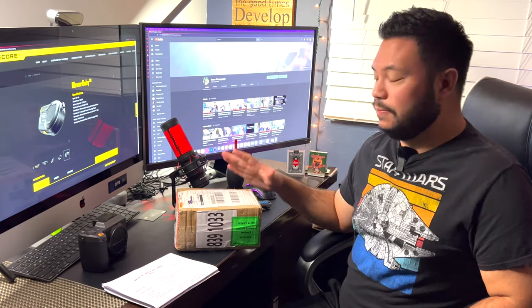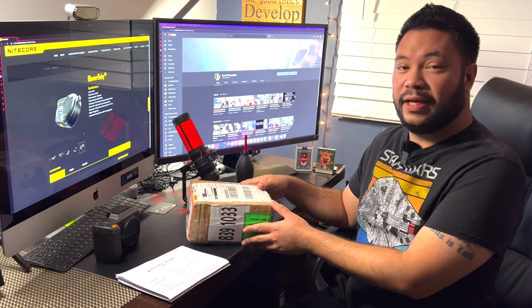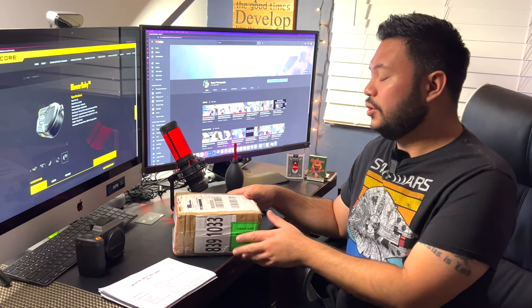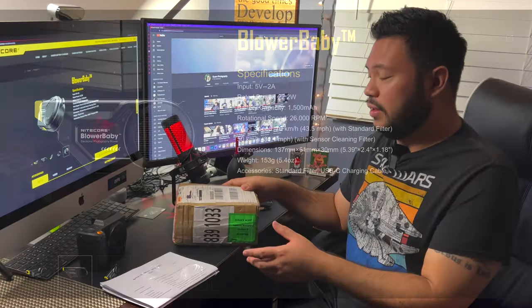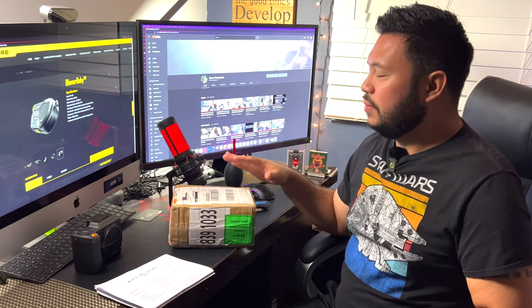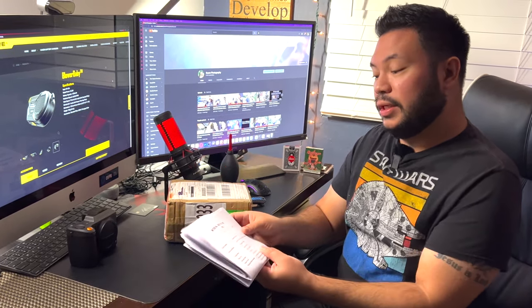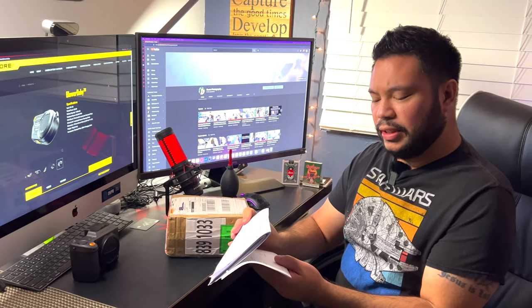My close friend was able to pre-order the Sony A7 Mark 4, so I'm going to do the unboxing of that when it comes in. But today I received something from Nitecore — I was surprised. The last time I talked to Nitecore was in July. Full disclosure, they were sending me this for review. When they told me about the Blower Baby, it wasn't released yet. I received this in the mail and I wasn't sure what the package was — the material sheet listed it as 'electronic air blower.'